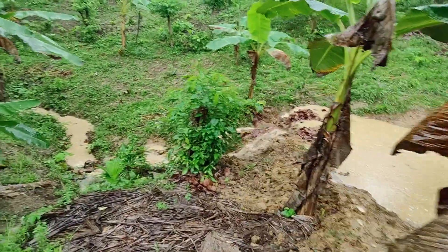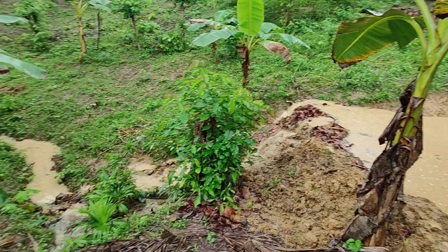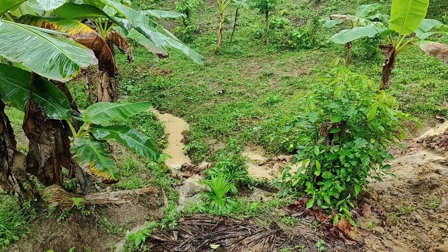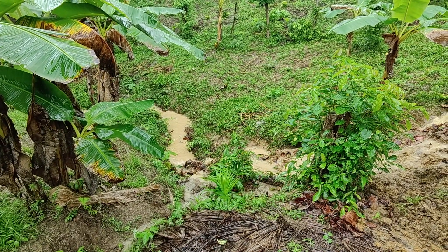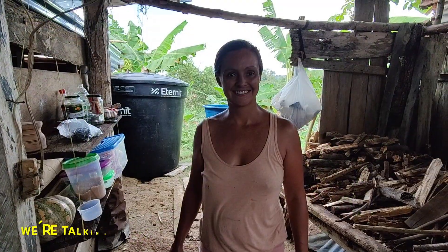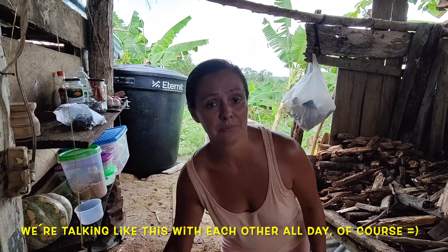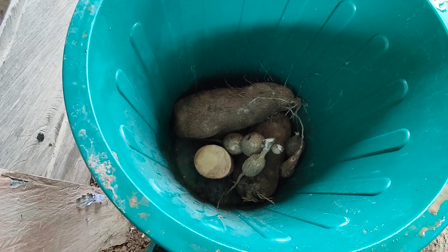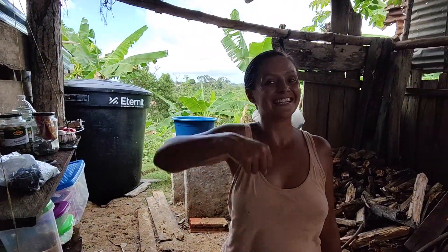Look at that — so much water over there. It's a pity that it seems like our reservoir is not holding the water. My dear, how are we on yuca? Do we still have yuca? No, we are empty — there's no more yuca. We need more yuca! You know what that means? Let's get some yuca!